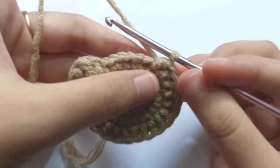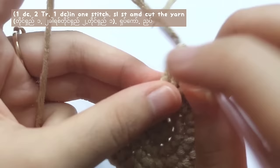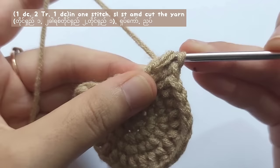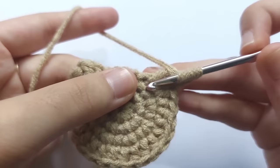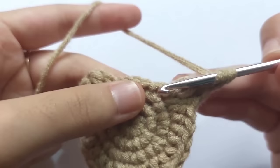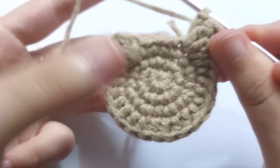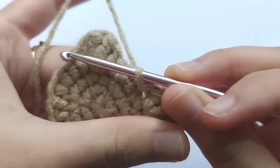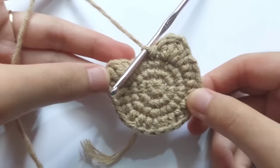Now we will have to make another ear. For the bear and the frog, make one double crochet, two triple crochets, and one double crochet in the same stitch. But for the cat, make one double crochet, only one triple crochet, and one double crochet for the ear. After the second ear is finished, make a slip stitch to end the row, then chain one and cut the yarn.